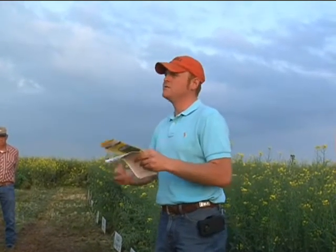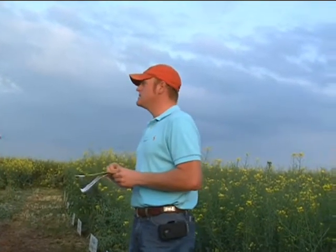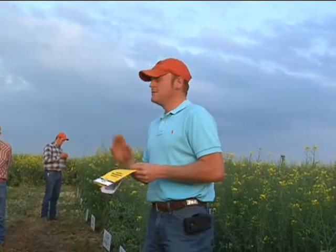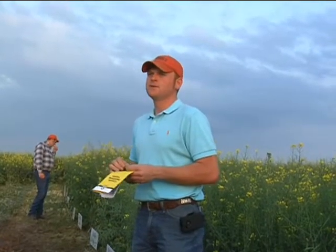Seed color change happens just as much at night as it does during the day when this crop is maturing down. So if you think you've got a couple of days, you might as well cut it in half — you've probably got one day. You've got to be checking it because it will definitely change on you.